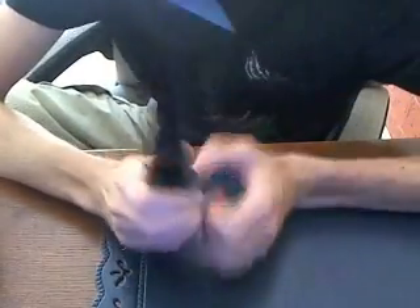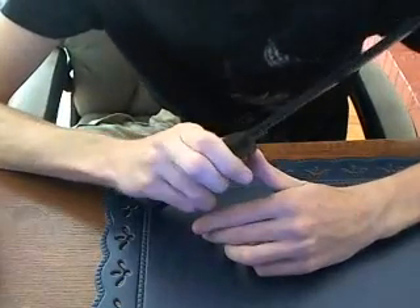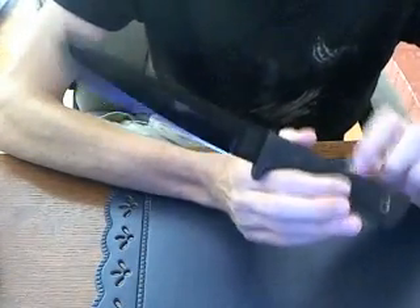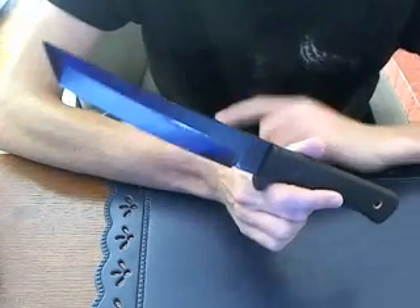That's really about all. It's made in Japan, so it's not a China blade. That's the Cold Steel Recon Tanto — it's a quick review. I'll probably do a video of me chopping wood and batoning with it.